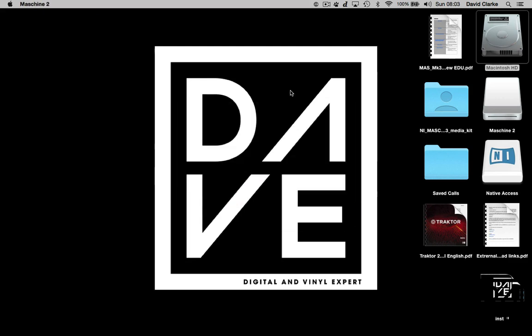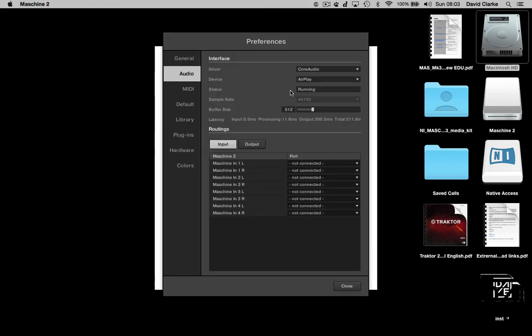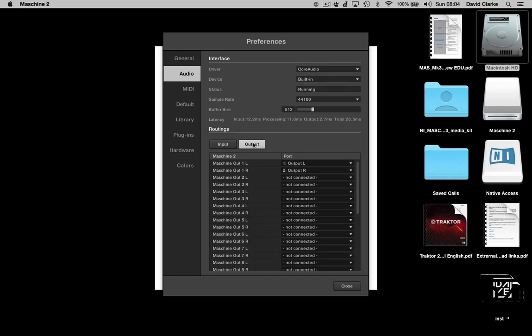Let's open it up for the first time. It takes a little while to search through all your software the first time, but don't worry about that. In preferences, you've got the device section where you can choose what sound card you want. Again, the Machine MK3 has a sound card built in, which is fantastic, so you would choose that if you're running directly from your machine to the speakers. You've got your built-in, built-out, sample rates, and buffer size — 512 is standard for Native Instruments and I've never had a problem with it.